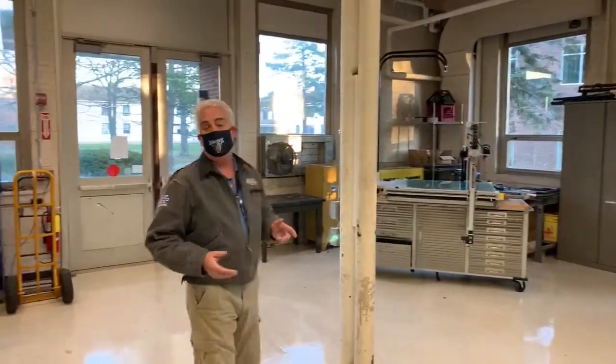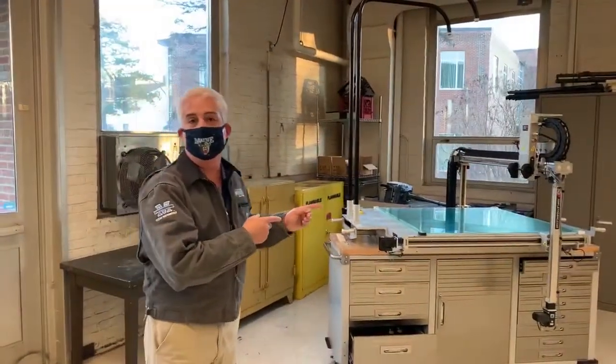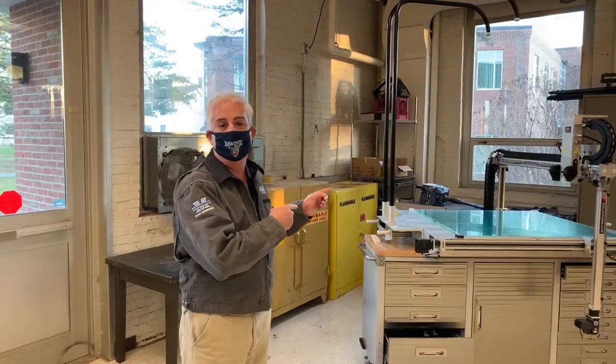I bet some of you guys like 3D printing. Who doesn't like 3D printing? This is a monster 3D printer. This was a gift from Jackson Labs, and we are getting this fired up and in commission. So this will be available to the students as well.